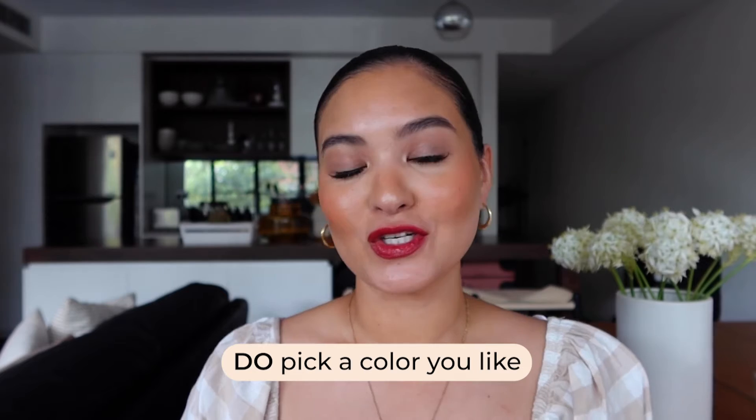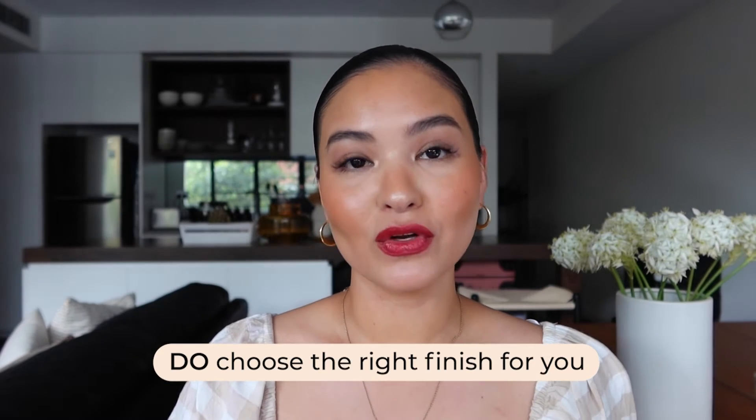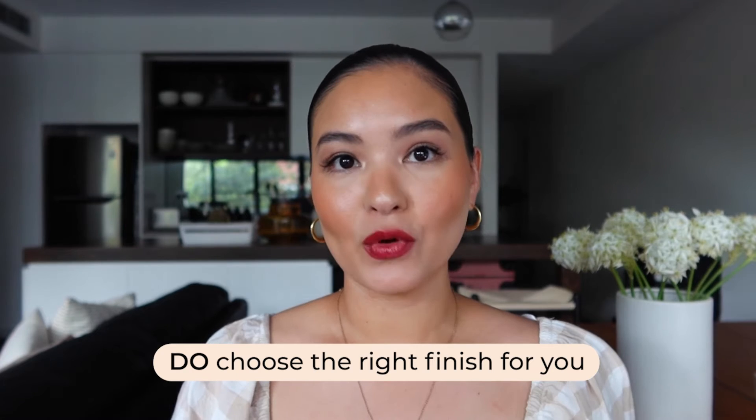Now let's get into some of the do's. The first one: pick a color that you actually want to wear. Don't just pick one that's on trend or that you feel like you should wear. You want to be comfortable in the makeup you're wearing. The second do is to choose the right finish for your lifestyle, your event, and your makeup habits.